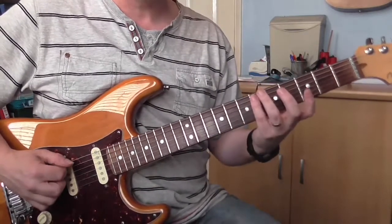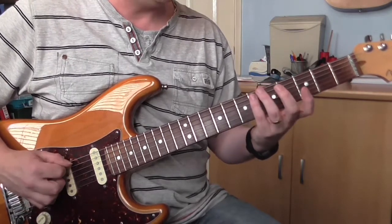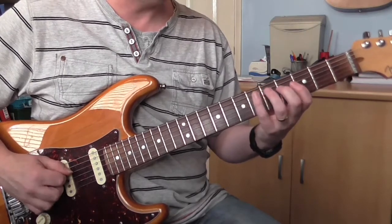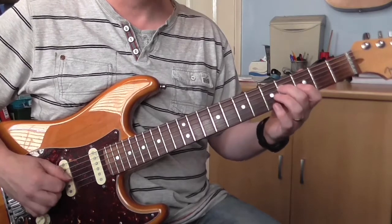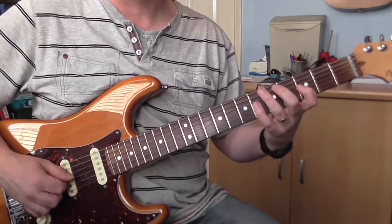The way we're going to play it is on each note we're going to pick down, down, up. So the first one is on the 6th fret of the A string. Then we go to the 4th fret of the D. Then 3rd fret on the G. And then 6th fret on the G.